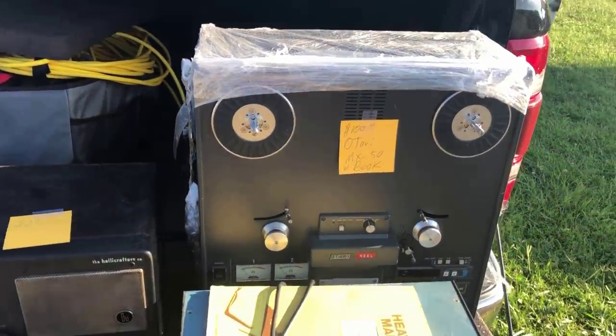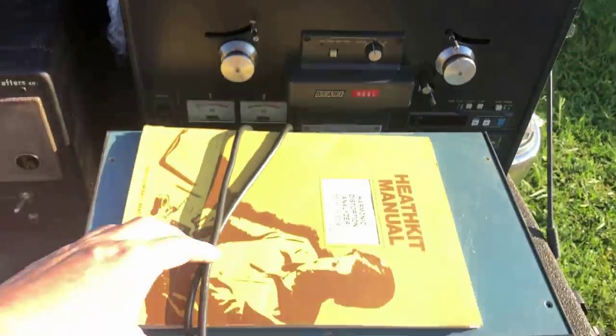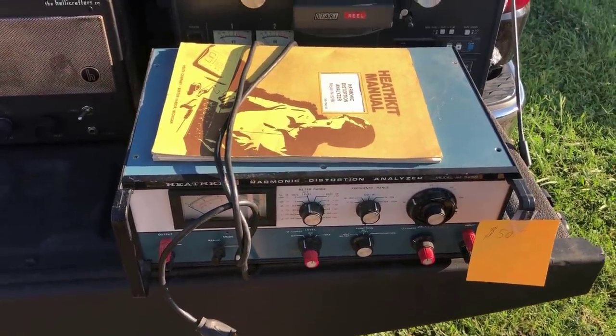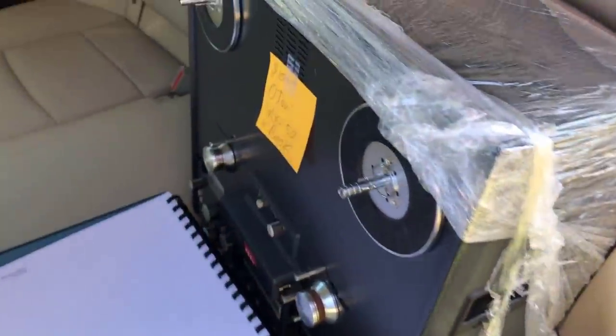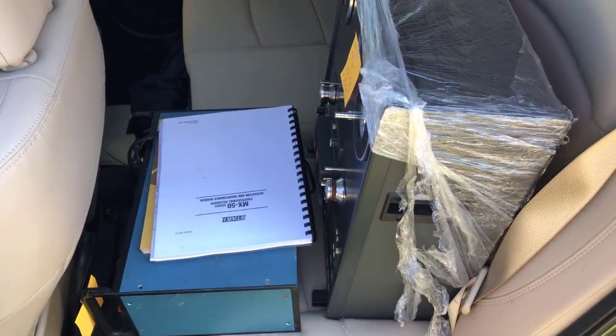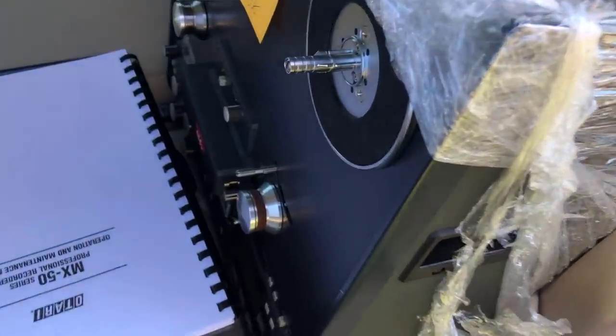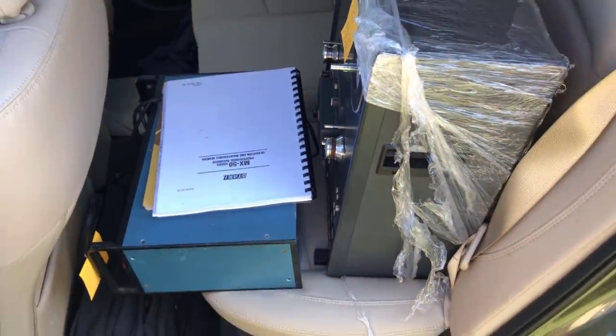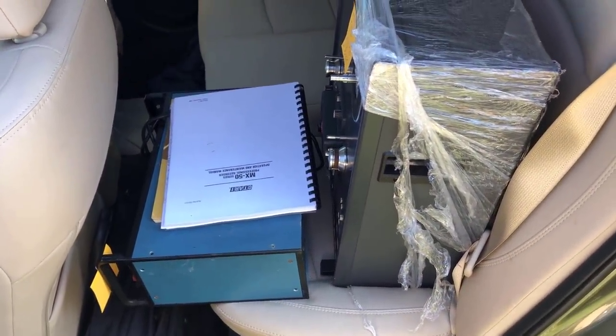Just walked up on an Otari reel-to-reel for $100 and a distortion analyzer for $50. I ended up getting both - the Otari MX50 and the distortion analyzer for $125 for the pair. The guy doesn't know whether either one works, and I noticed the Otari is missing the pinch roller, so it could need some work, but I thought it was a fair price.